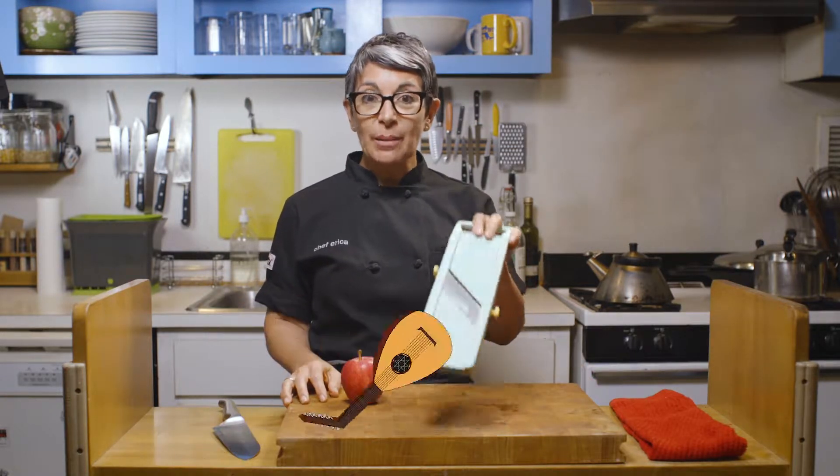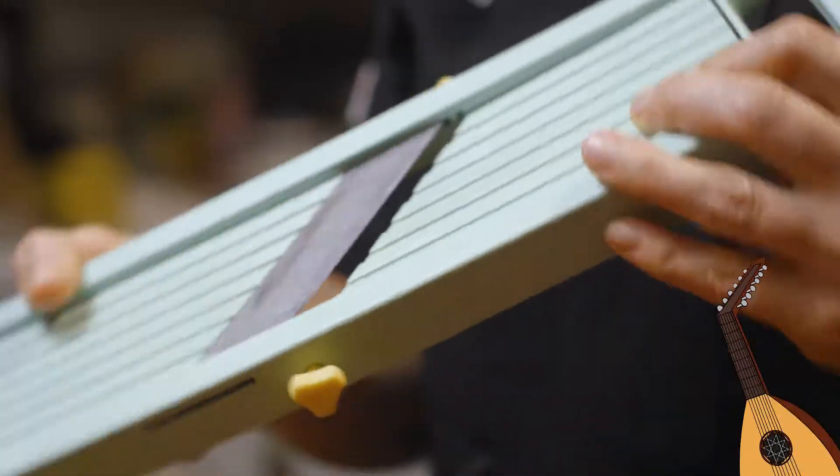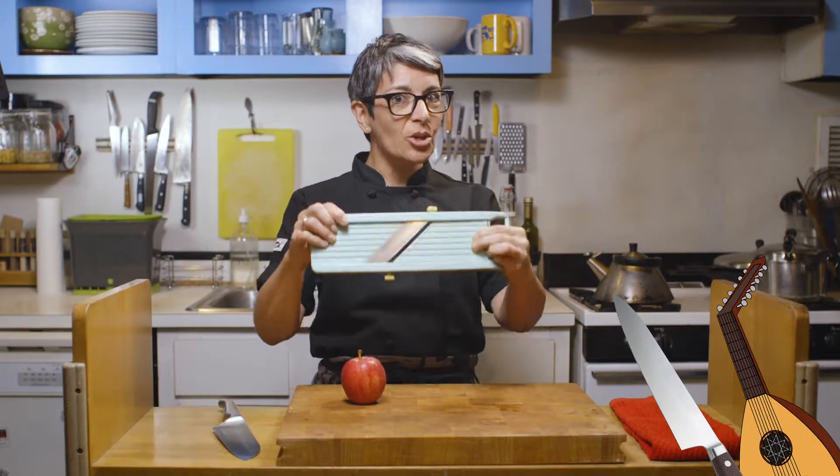Instead of using a knife, try using a mandolin. Mandolins are very scary, dangerous tools, though, so you need to know how to use it right.